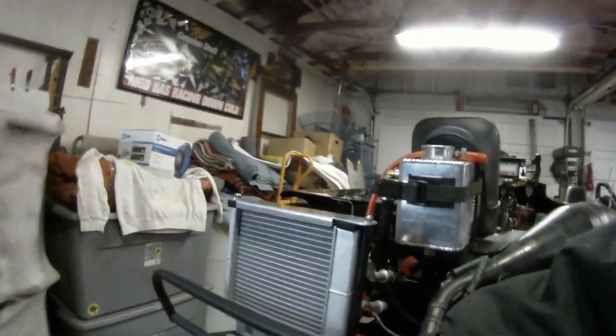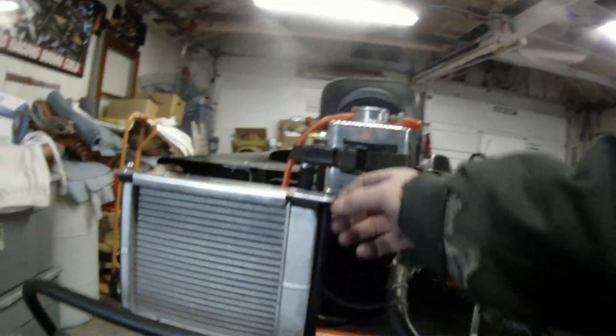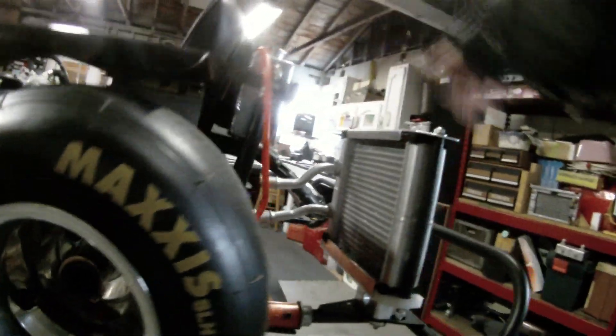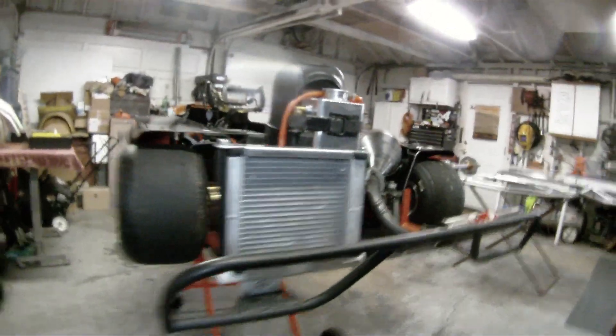They go straight through up through the aluminum plate, through the Teflon support there, and then we put the threaded rod. We welded some nuts on it and put on a little bit of rubber hose to keep it from moving side to side. The aluminum with the bends in it is there to keep it from moving fore and aft.